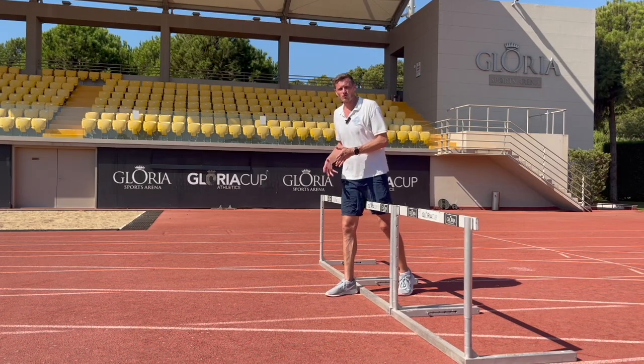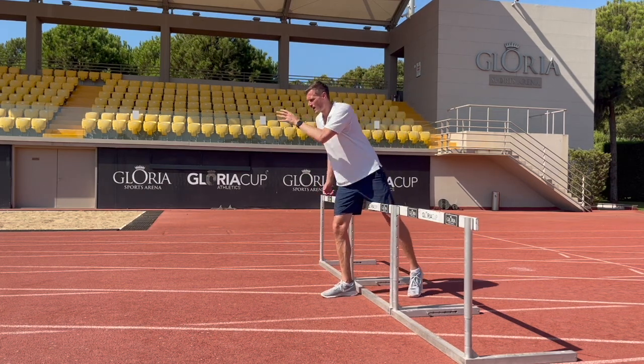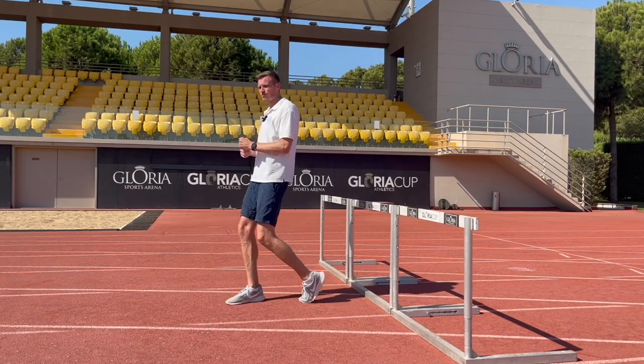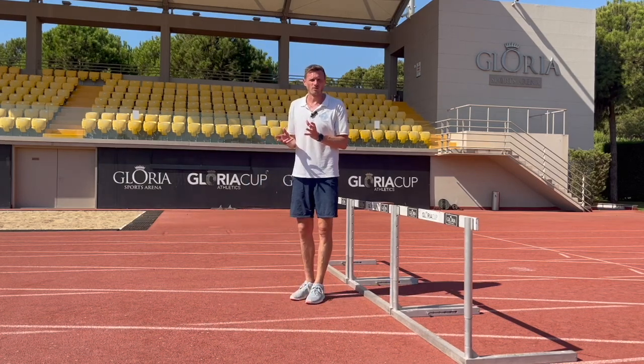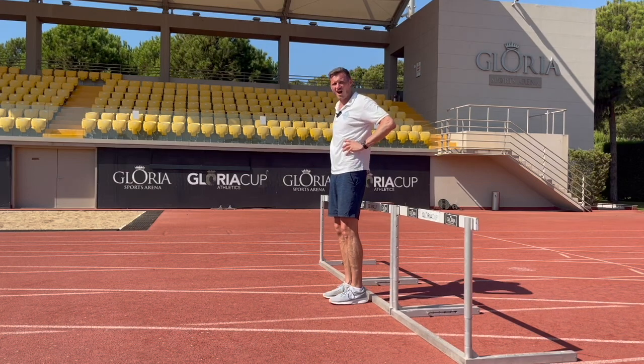As we come off of the hurdle, the most important things are that we get back on the ground as quickly as possible and that we maintain our nice running rhythm as we run off of the hurdle. This is achieved primarily by maintaining a nice high hip position.